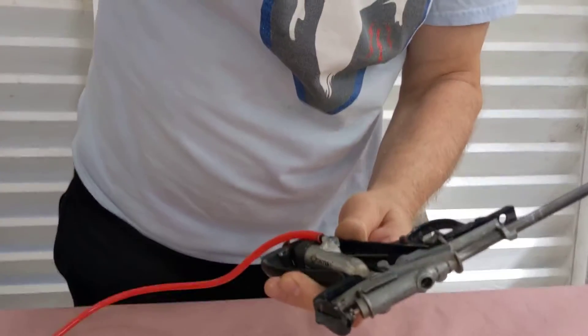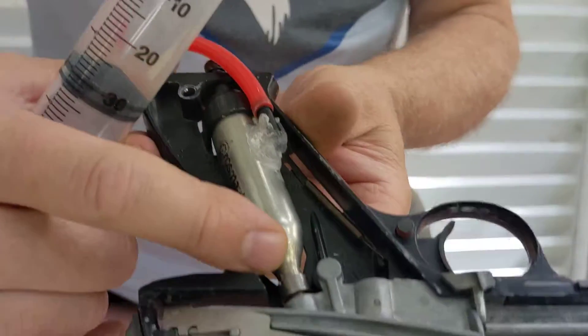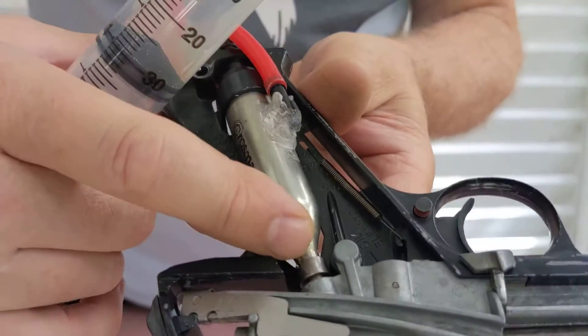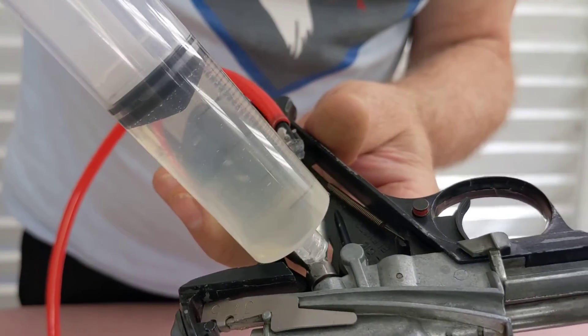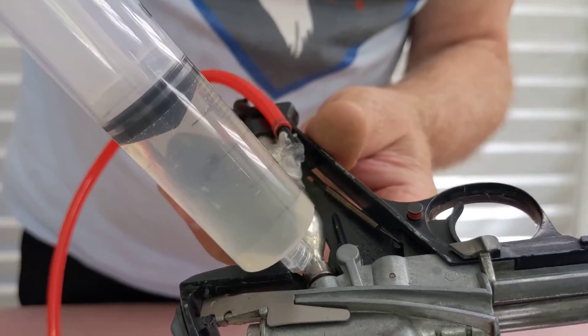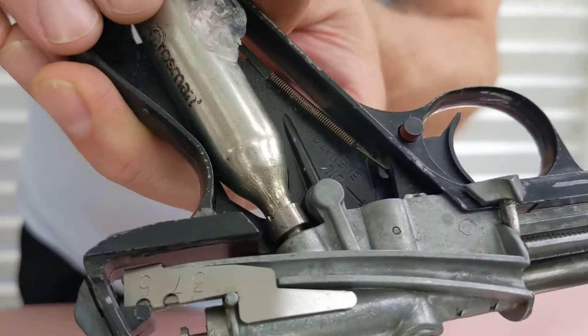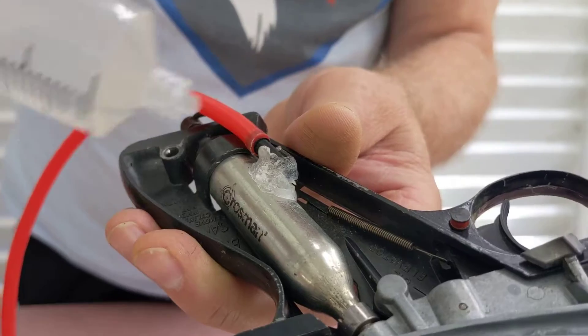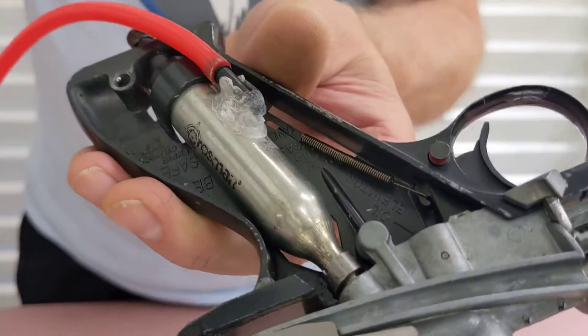Starting with about 50 psi here. The first place I was thinking there might be some leaks is right here, so I put a little soapy water solution there — and not really seeing any bubbles there, which is kind of unfortunate. I was hoping that's where it was leaking because that would be easier to fix.